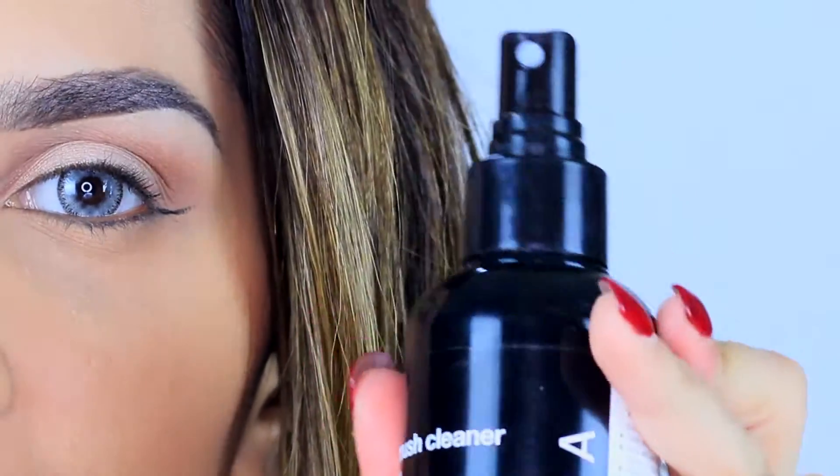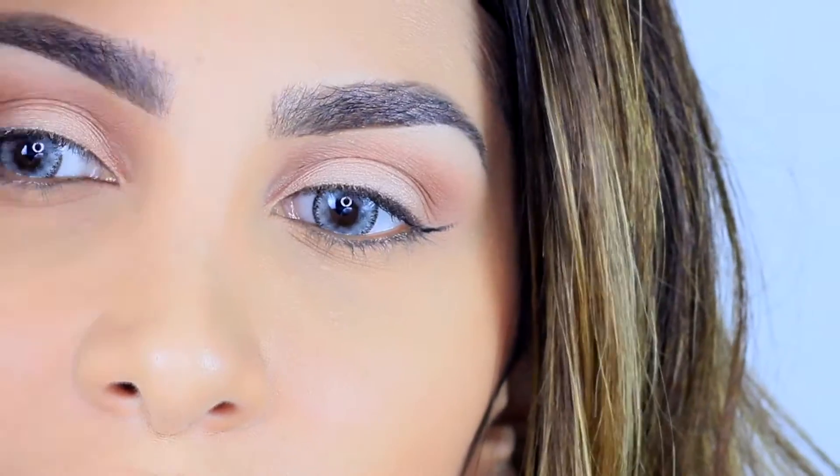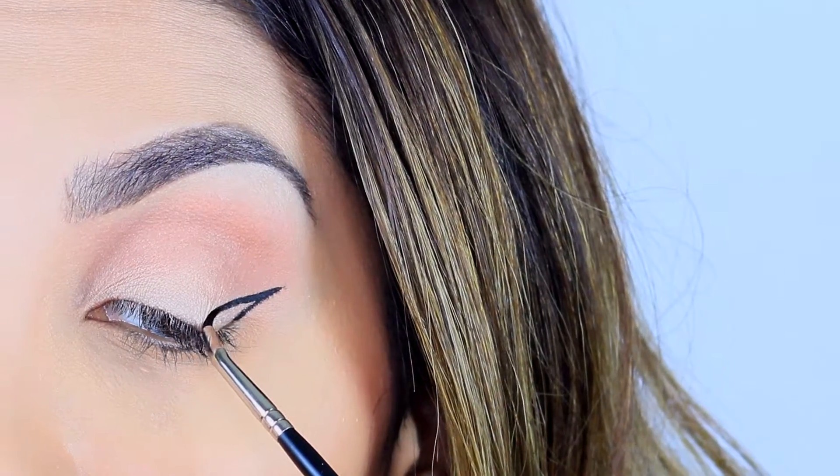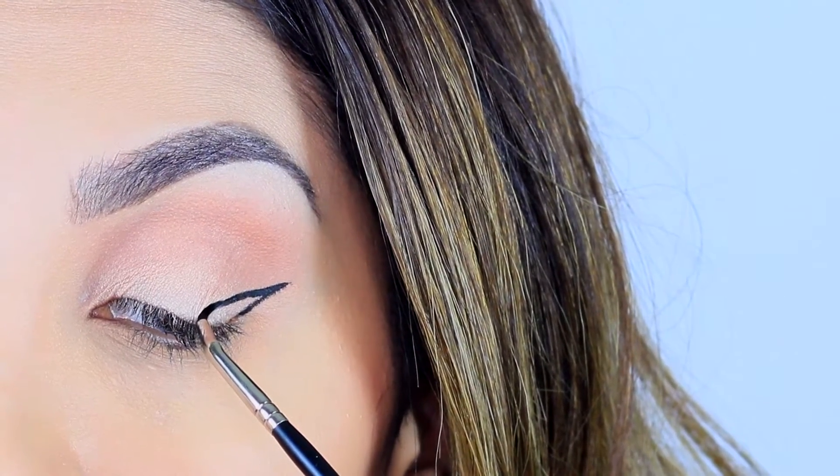Always keep a brush cleaner on the side with some napkins to clean the brush, because you don't want product to build up on the top of the brush — it will make it super hard to keep going with your eyeliner. Then I'll go back at the top at the tip of the line.